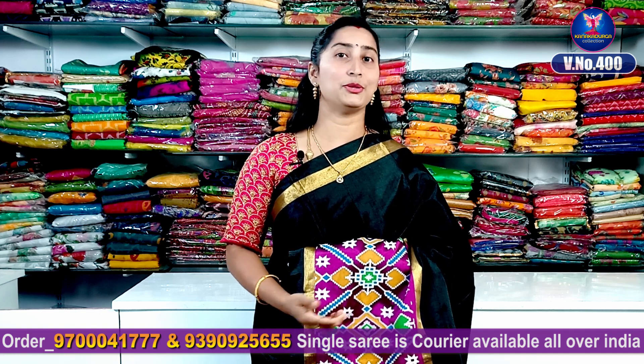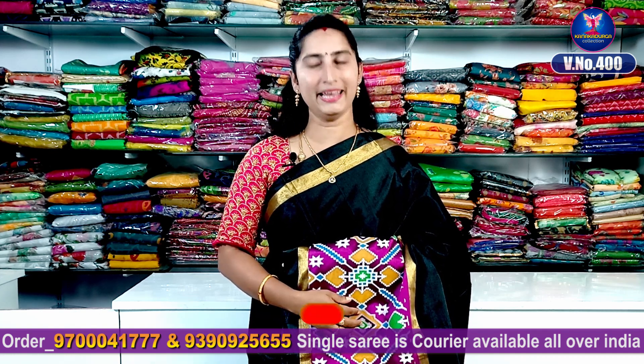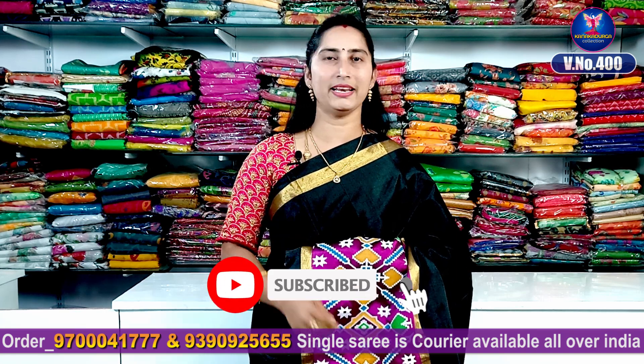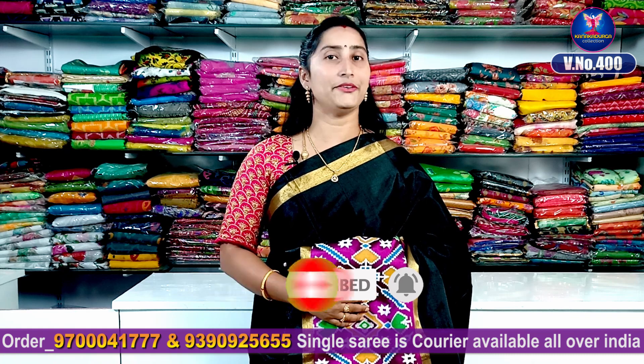If you want to watch this video on my channel, please don't forget to subscribe. Also click like and share, and please subscribe to my channel.